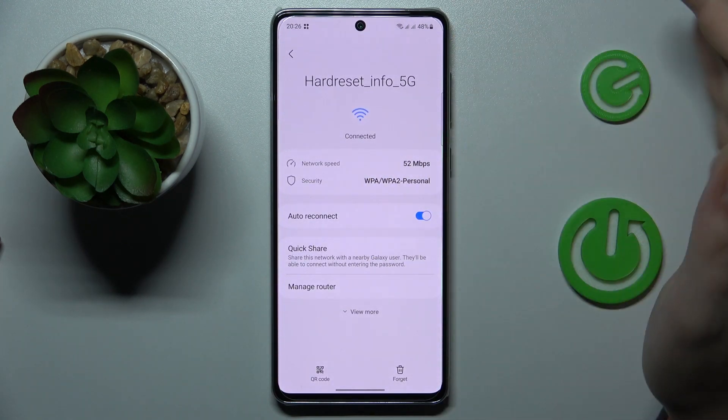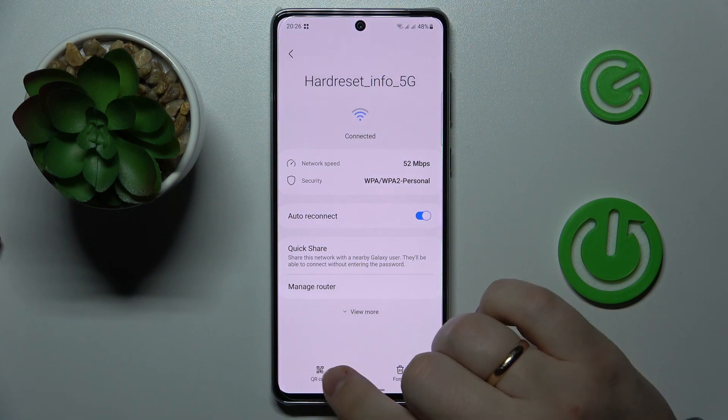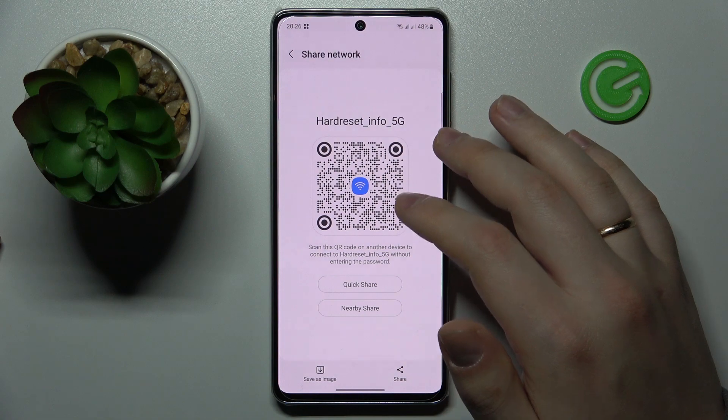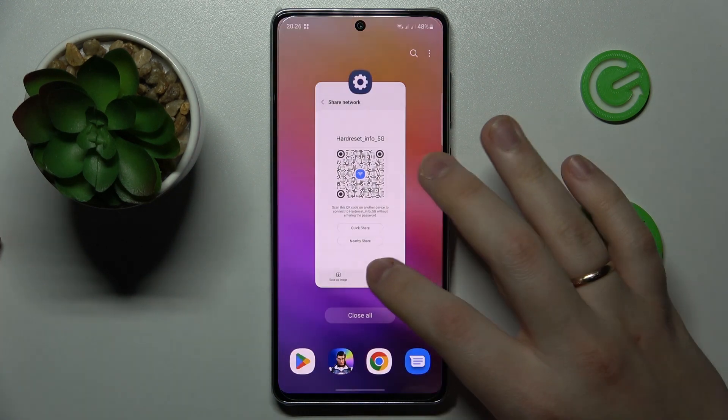At the Wi-Fi or network details page, tap the QR code option at your bottom left. The system will provide you with a QR code that can be scanned and used to automatically connect to the chosen Wi-Fi network.